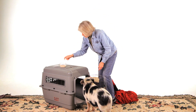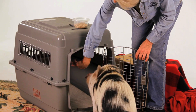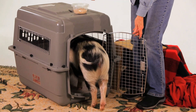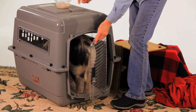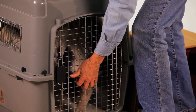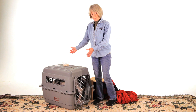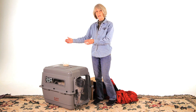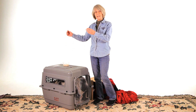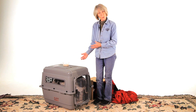Go in your pen, go in your crate. That's a good girl. A couple of treats doesn't hurt — and securely lock the crate down. You need to put her in the crate in your home at her nest where she's most comfortable.